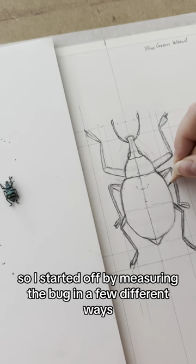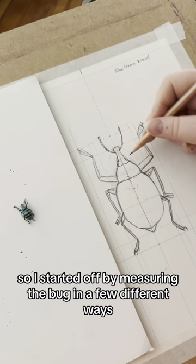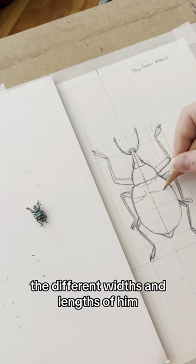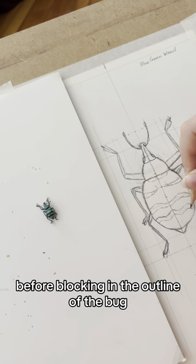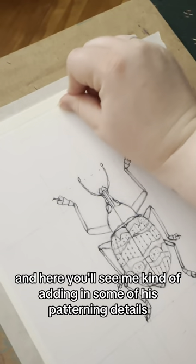So I started off by measuring the bug in a few different ways — I measured the different widths and lengths of him, and then put those lines down on the page as guides for myself before blocking in the outline of the bug. And here you'll see me kind of adding in some of his patterning details.